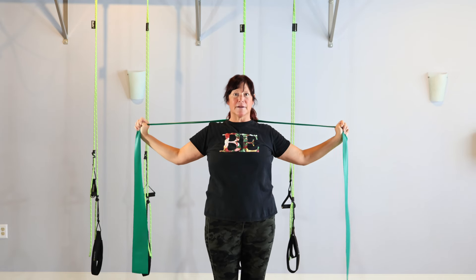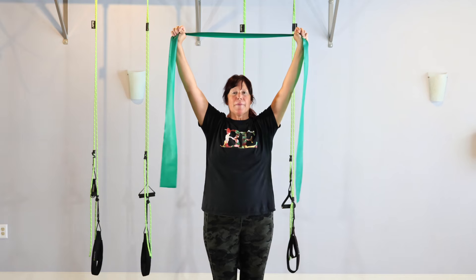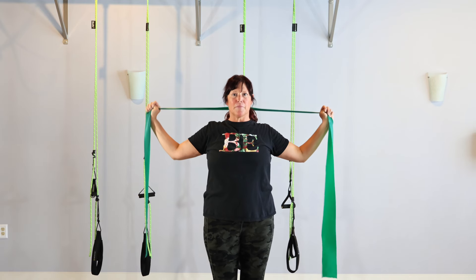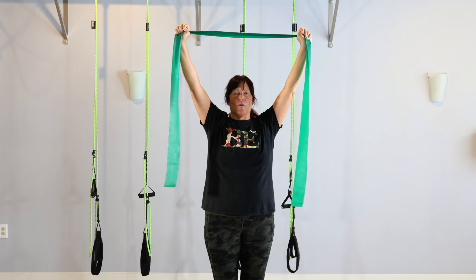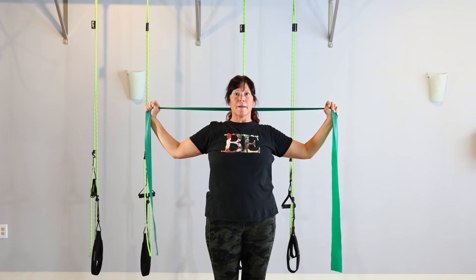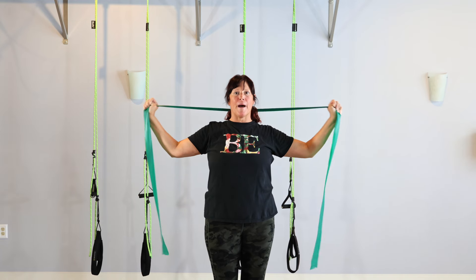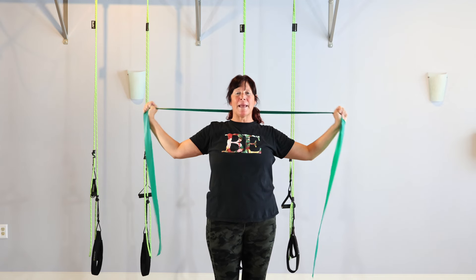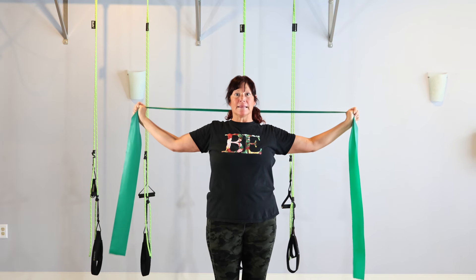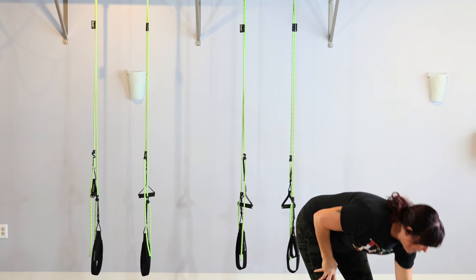We're going to pull the band behind the neck. That feels okay for me today. If it doesn't feel okay for you, you can stop at the top of your head or go in the front pulling your chin back a little bit. I'm going to stick with the back and my chin is just going forward a little bit. Exhale when you pull so that the ribs will pull in. Pull, hold it here, pump it out a little bit if you can.